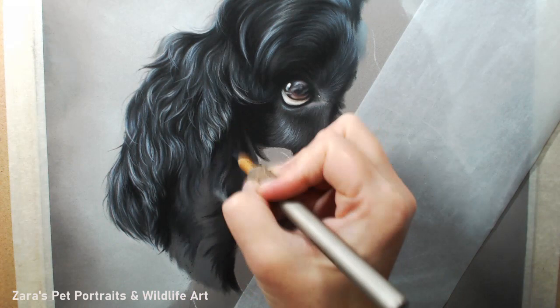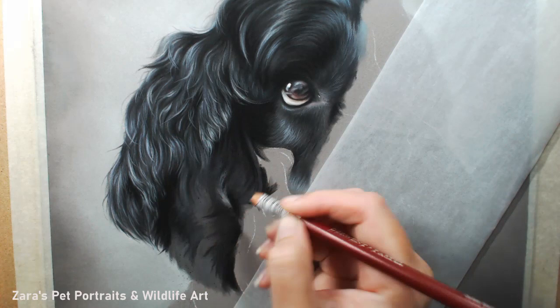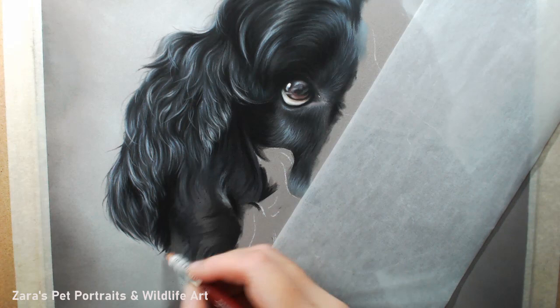Still making sure that I'm paying really close attention to that reference photo, because most of the time the curls of the ear do not fall randomly — there are usually reasons for that. There are dips in the ears which may create a shadow in certain areas; some of the curls might be protruding more, catching more highlight, because there might be clumps of fur underneath. So it's all about studying your reference photo and understanding why certain curls are lighter than others and why you have those shadows in certain areas.